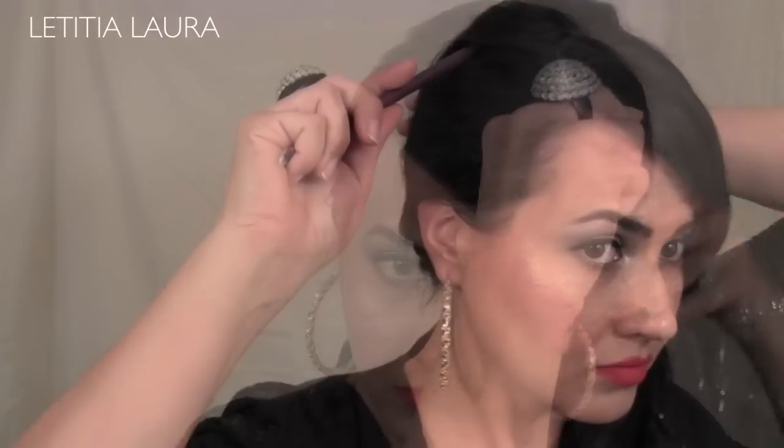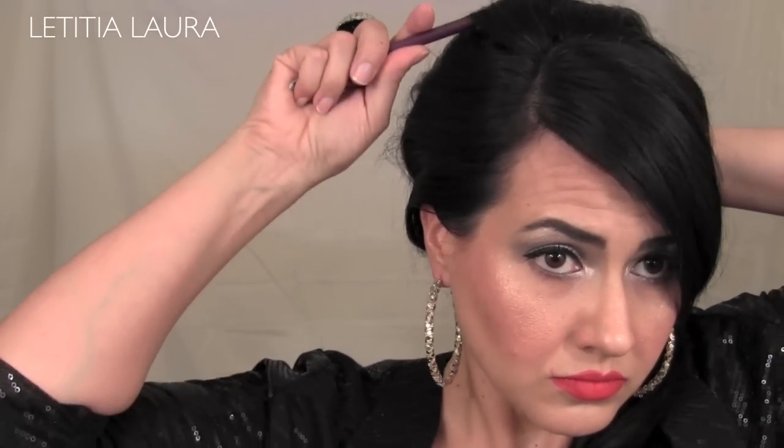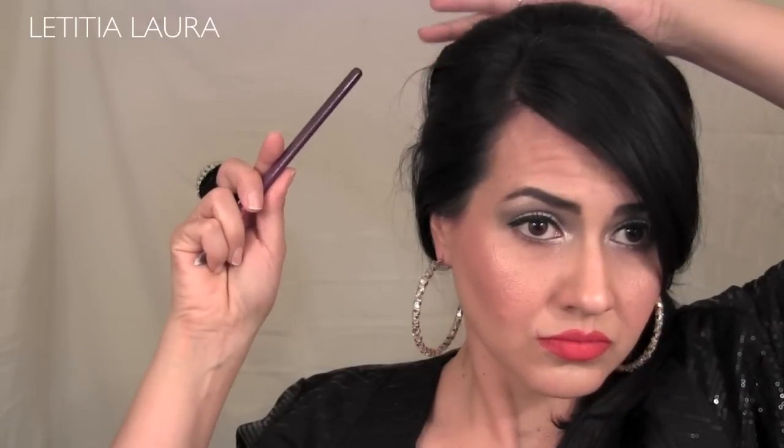To give my hair more volume, I'm going to lift it in different areas. Now taking a piece of hair from underneath my ponytail, I'm going to wrap this around the elastic so it does not show. I'm going to take a few bobby pins to secure this in place and then spray my hair with hairspray.